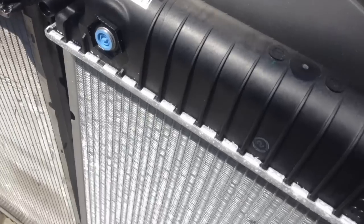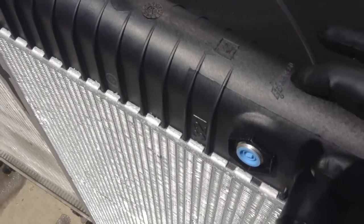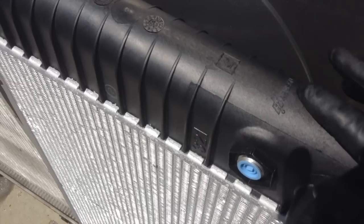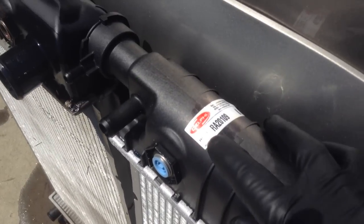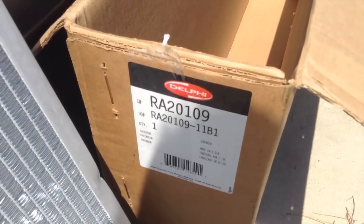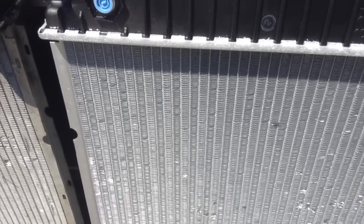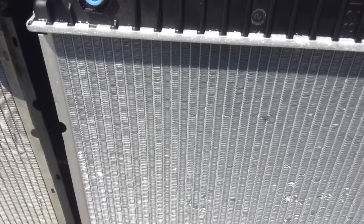This new radiator still has the Harrison Radiator Division stamp on it. This is a Delphi RA20109, and that's what you see on the box as well. RA20109 is correct for this 98 Chevrolet Cheyenne K2500 — it fits a number of the CK trucks with a 5.7 liter V8 with air conditioning, probably the 5.0 as well, plus Tahoe, Suburban, Yukon, Sierra, and Silverados.